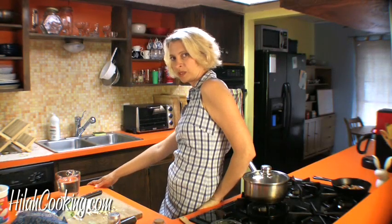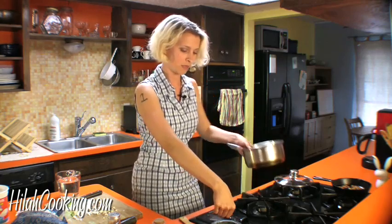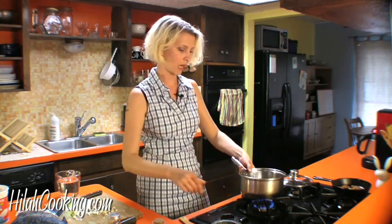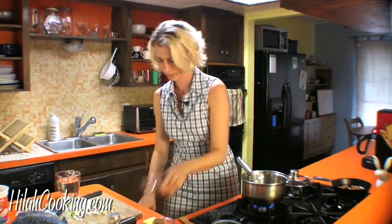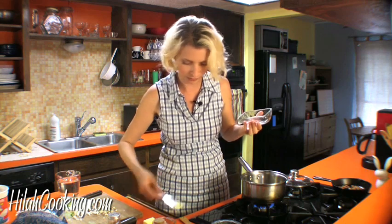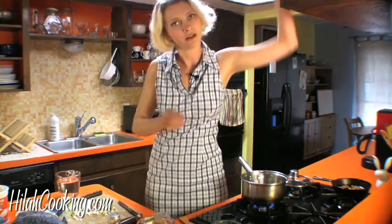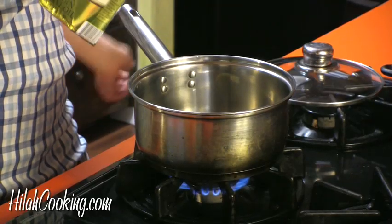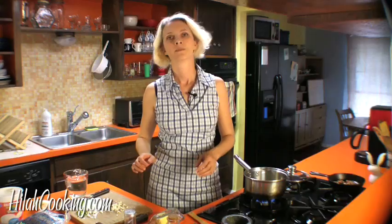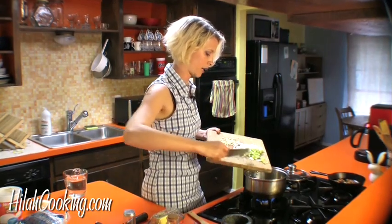Okay, I have everything chopped up. Next I'm going to turn on my stove and let that heat up and put in a little bit of butter — like maybe just a teaspoon of butter — and then also the same amount of olive oil. Now I'm going to put in my cut-up stuff and let that sauté for a moment.